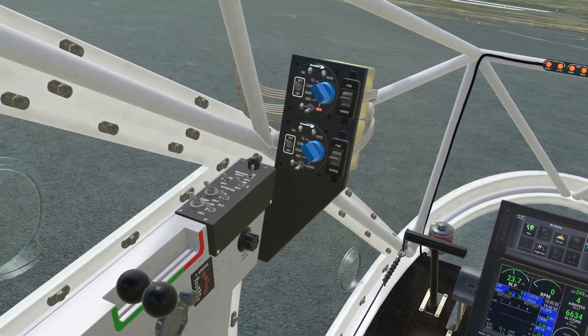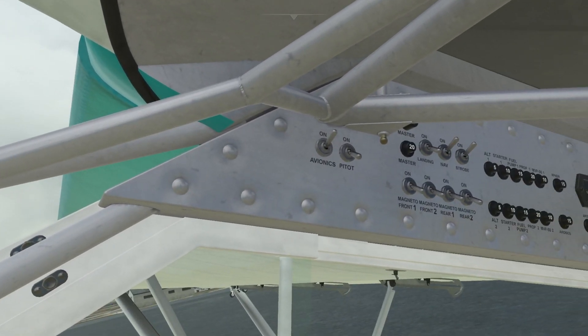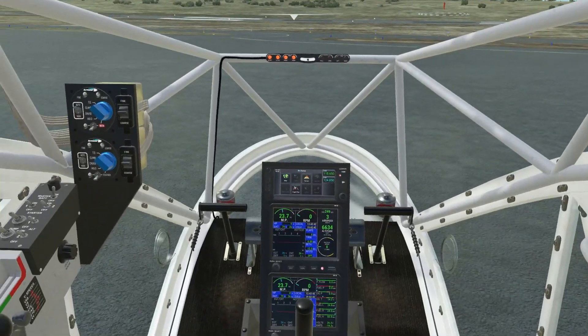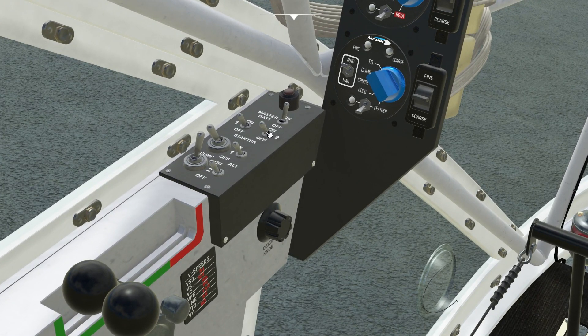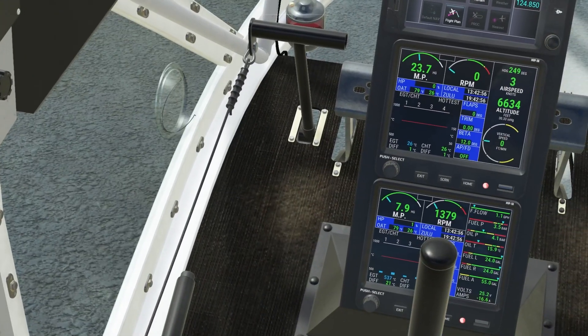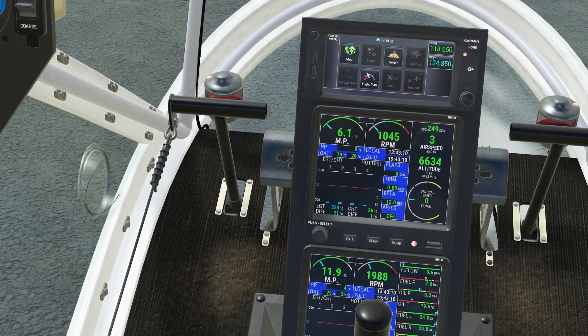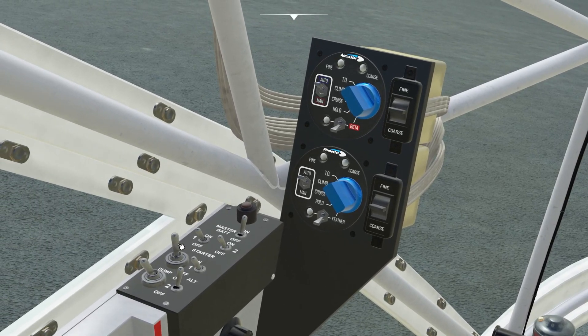Here we have our screens. I'm just going to turn on the rear engine first. Magnetos. Yeah, magnetos. And then pump. Little bit of throttle. Is it on? It is. Alternator. Bump. Little bit of throttle. Looking good. Bump off. Alternator. And we can see it's spinning.